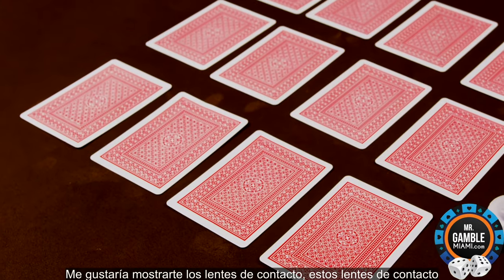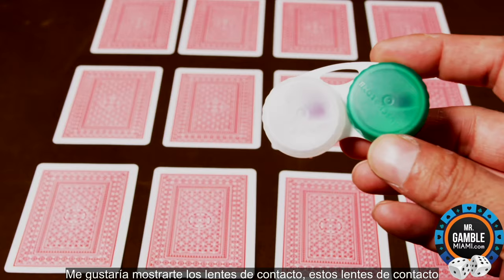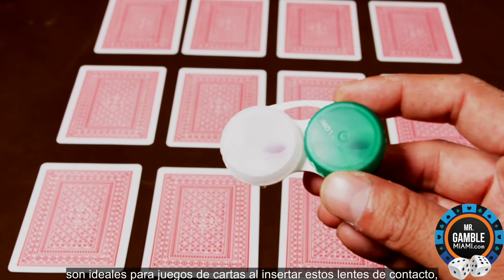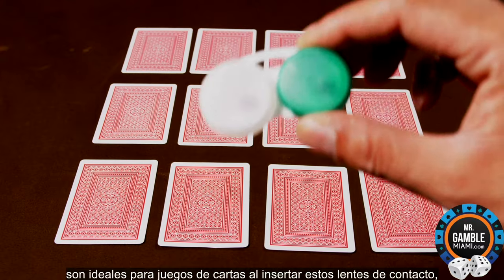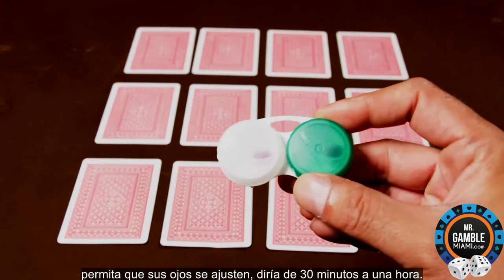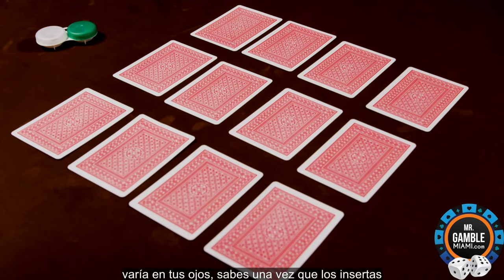I'd like to show you the contact lenses. These contact lenses are great for card games. When inserting these contact lenses, allow your eyes up to, I would say, 30 minutes to an hour to adjust. It varies on your eyes.